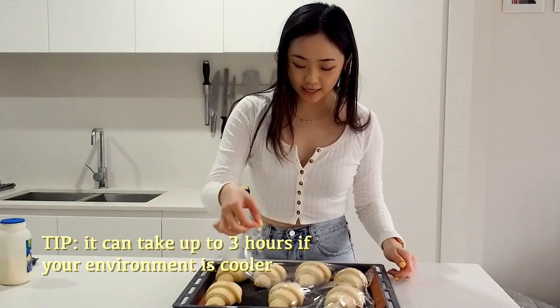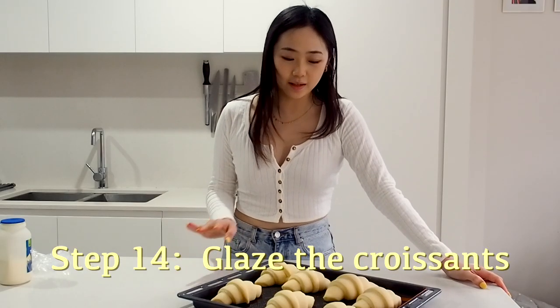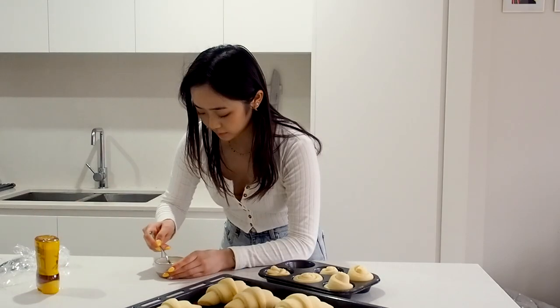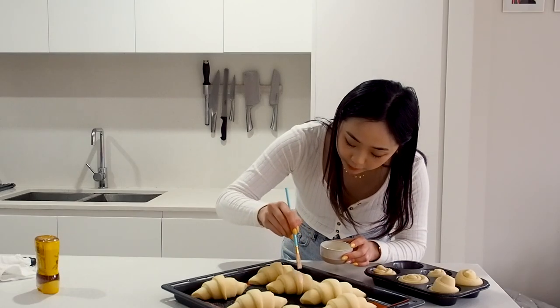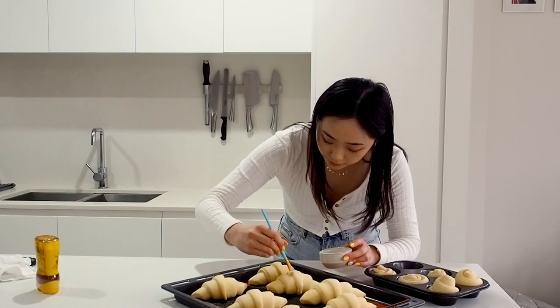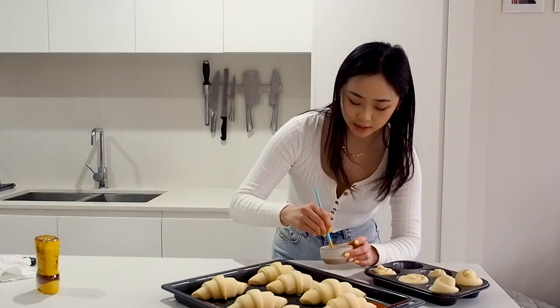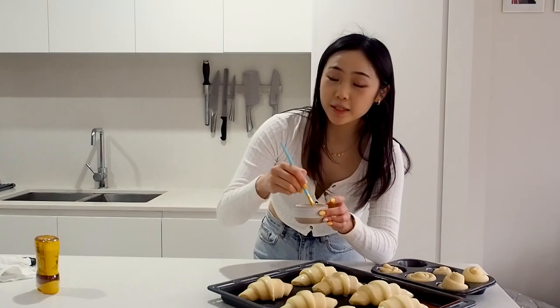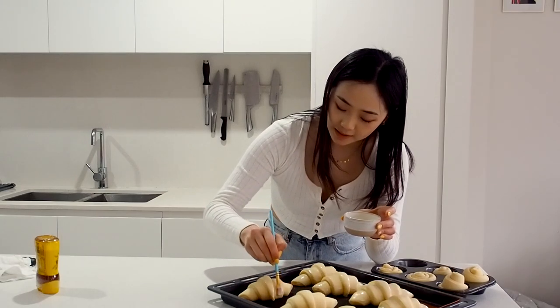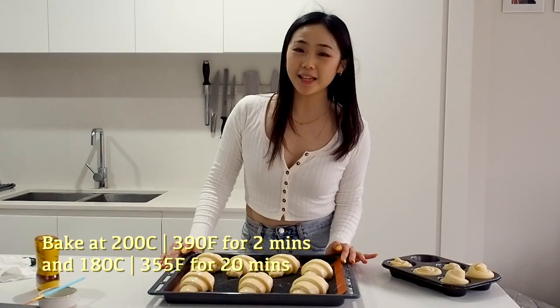It's been about three hours and the croissants are ready to be baked. They should have expanded in size and have a nice wobble to them. For the glaze, I don't like using egg — I think it makes it too shiny — so I like to do a mixture of heavy cream and honey. I use a small food-safe paintbrush and brush it on top of the croissant, not onto the layers, because it can prevent the layers from rising up. You want them to be able to separate as they bake. I've preheated the oven to 200 degrees. We're going to bake at high temperature first and then lower it — 200 degrees for two minutes, then 20 minutes at 180 degrees.